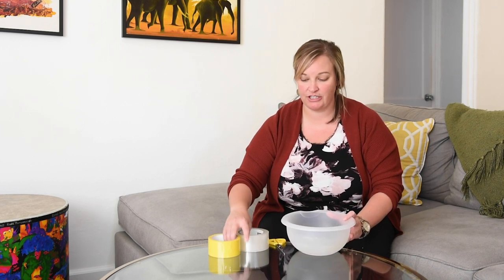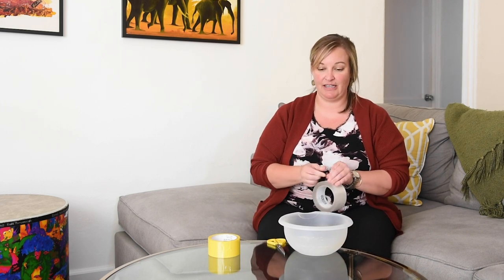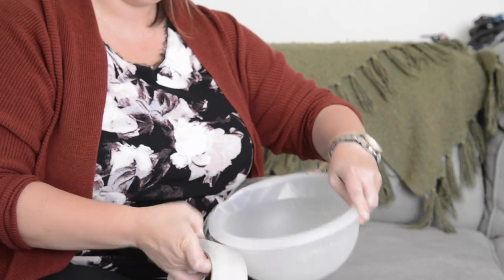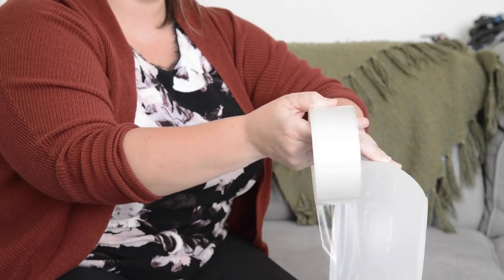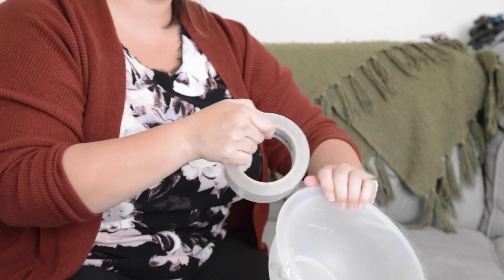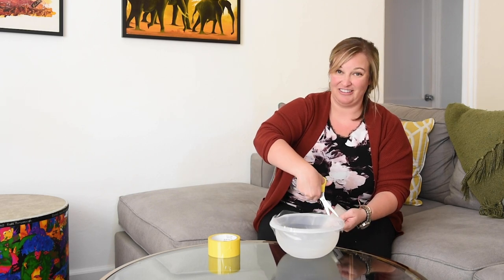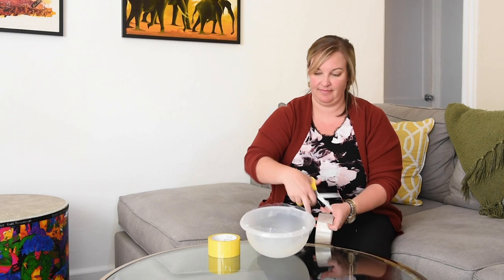So the first thing we're going to do is take tape — I'm gonna take my clear tape — and go around the outside of my Tupperware container. I'm doing this because tape does a really nice job, and many of you probably already know this, sticking to itself. So by lining the outside we're gonna make it a little bit easier to get that tape on, and since it's clear and I'm gonna cover it up, it doesn't really matter what it looks like. Once you have that, just take it around the edges and secure it.